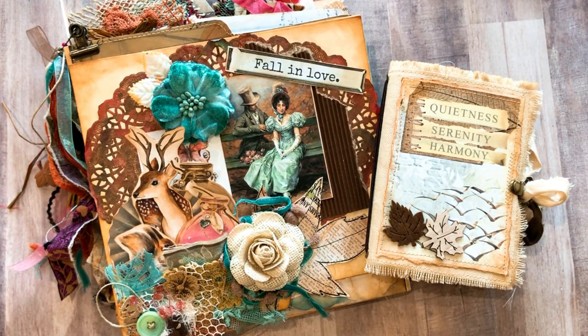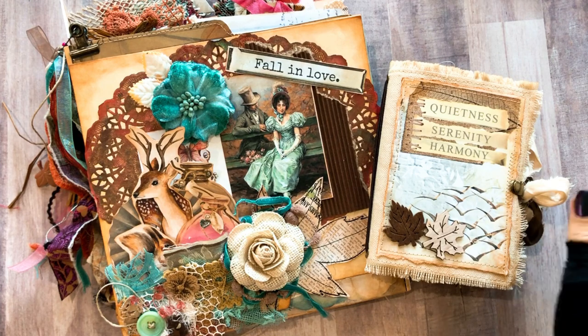Hello everyone, this is Mimi from Mimi's Crafty Shop and this is part two of my altered file folders for the fall time of the year and also my little journal.